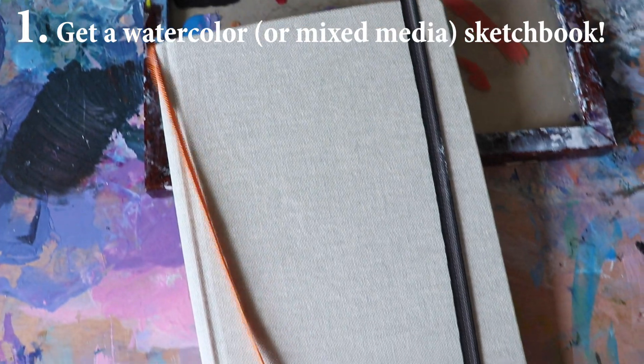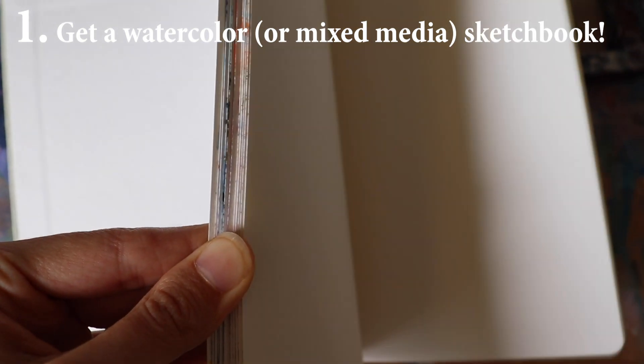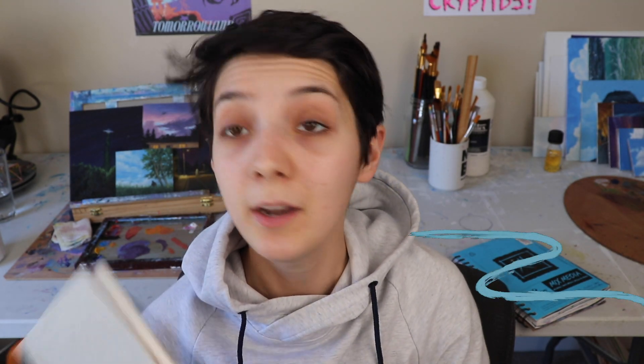Tip number one: if you're working with a wet material like acrylics, get a watercolor sketchbook. Or if it's a little too expensive, get a mixed-media sketchbook. This is a watercolor sketchbook, this is a mixed-media sketchbook, and you can see I've painted a lot in them with acrylics and even watercolors too. But this watercolor sketchbook — pages bend way less. They're super flat and awesome. So if you're looking into painting your sketchbook, get a watercolor one or a mixed-media one. Watercolor is better, but mixed-media is totally great too. I am obsessed with this sketchbook, the Canson XL mixed-media. Highly recommend.